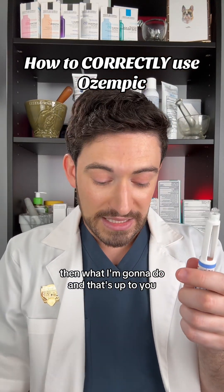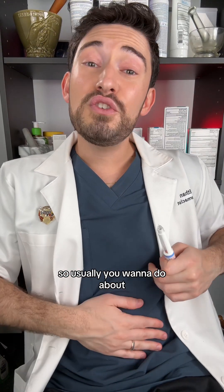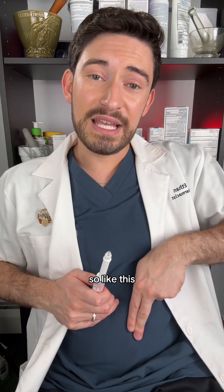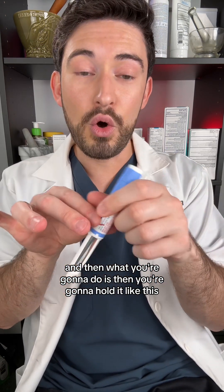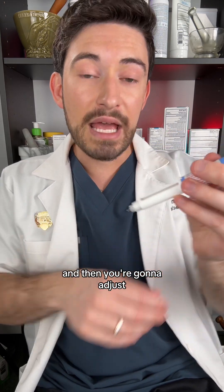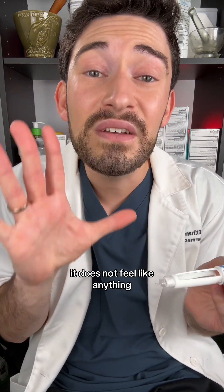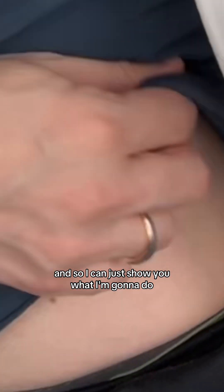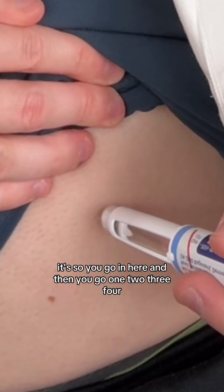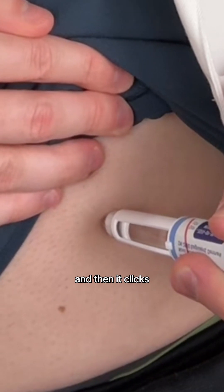What you're going to do is swab the injection area. Usually you want to inject about one to two fingers away from your belly button. Then you're going to hold the pen like this, push with your hand on the button, and inject it there. It honestly doesn't feel like anything. You go in, then count one, two, three, four, five, and wait until the plunger goes all the way down and then clicks.